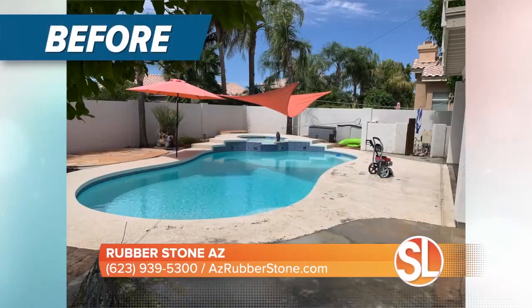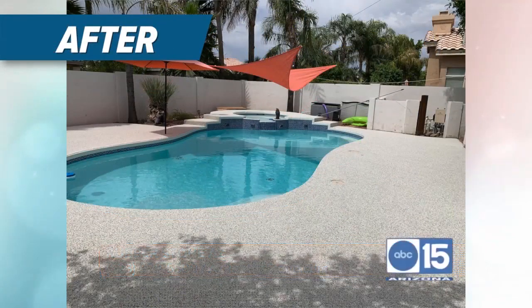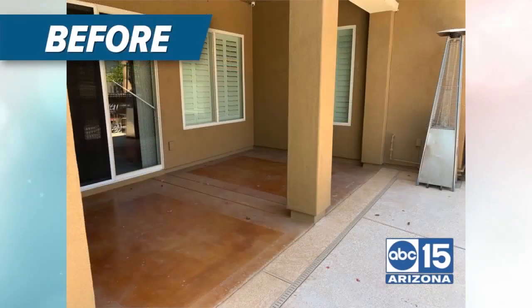What about the maintenance of a product like this? You power wash and spray it once a year, and then every few years we come by and do a reroll to bring back that nice shiny finish.